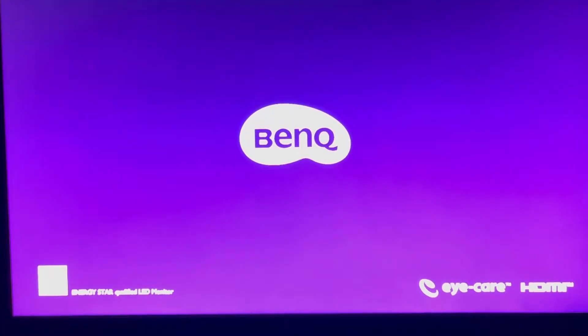Welcome back to the channel — hit like and subscribe so we can get more content. Today we're going to discuss the BenQ 27-inch 1080p monitor, which has 75Hz refresh rate and one millisecond gaming response time. It also has proprietary eye care technology and adaptive brightness for image quality. The model is the GL2780.